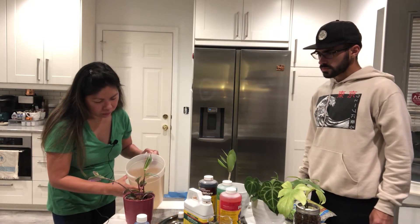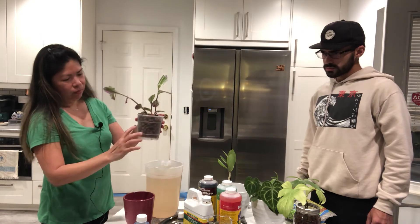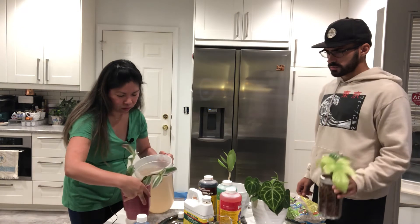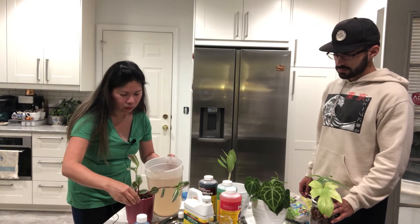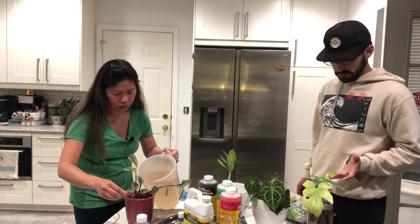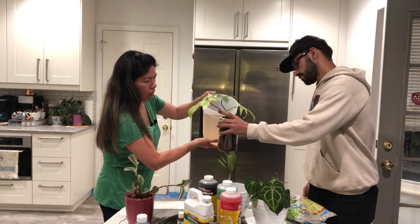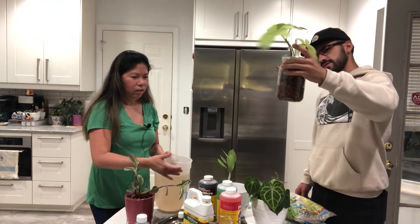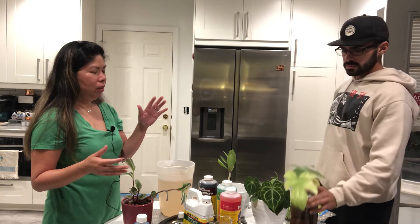That's it — just pour your nutrient solution into the container to about one third of the container's level. Around there is perfect. During the week, just check if the water is evaporating or getting really low, and if so, just add plain water.